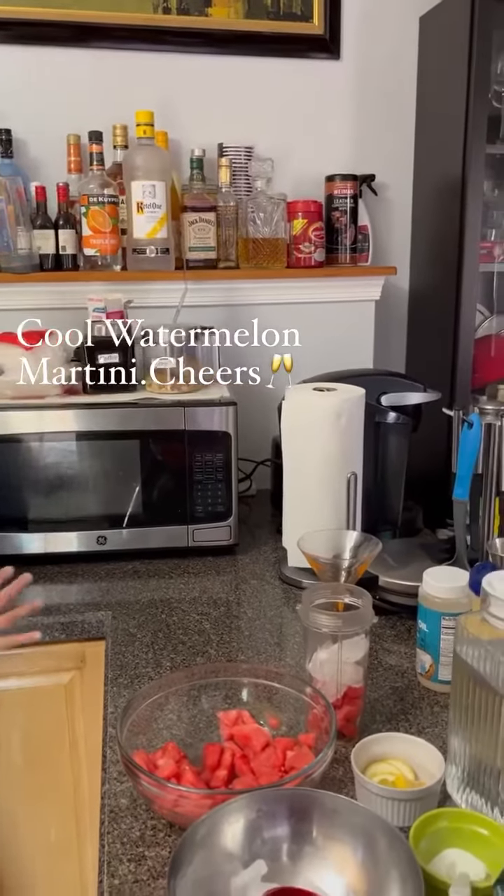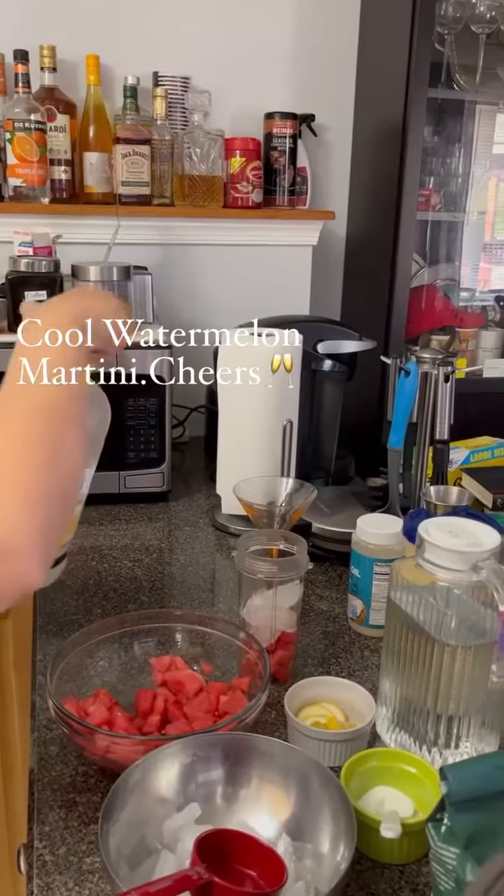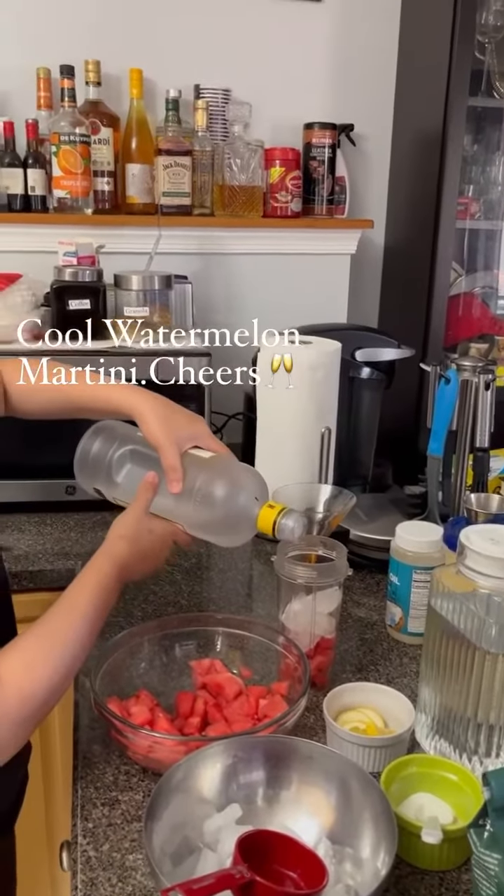So I am using vodka — pure vodka. Just about two tablespoons.